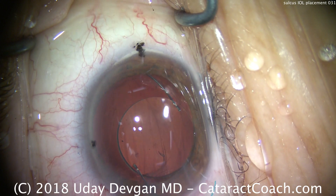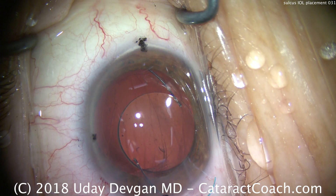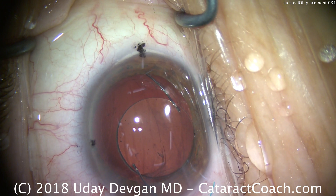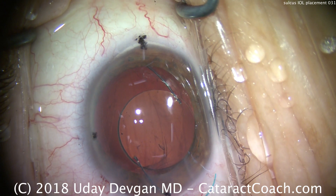CataractCoach.com with a case of sulcus IOL placement. The patient had cataract surgery done with the cataract removed, and when the cortex was being removed, a large posterior capsule rent was found.